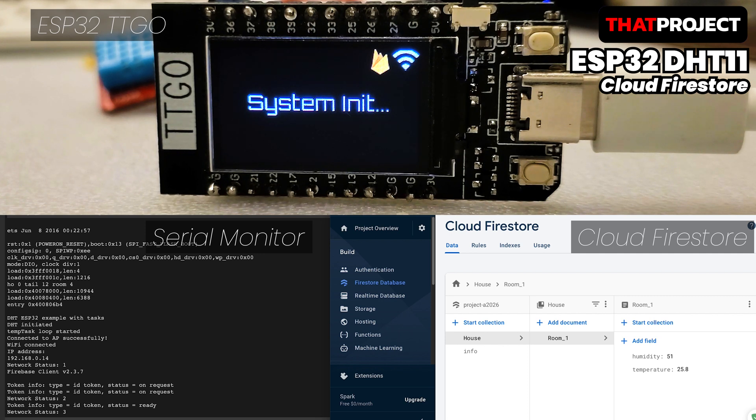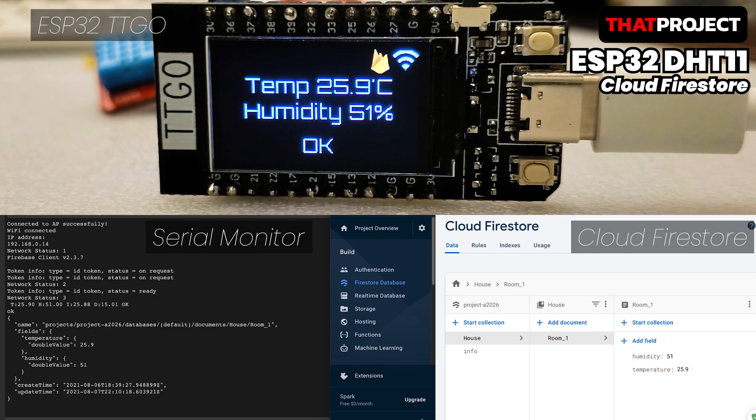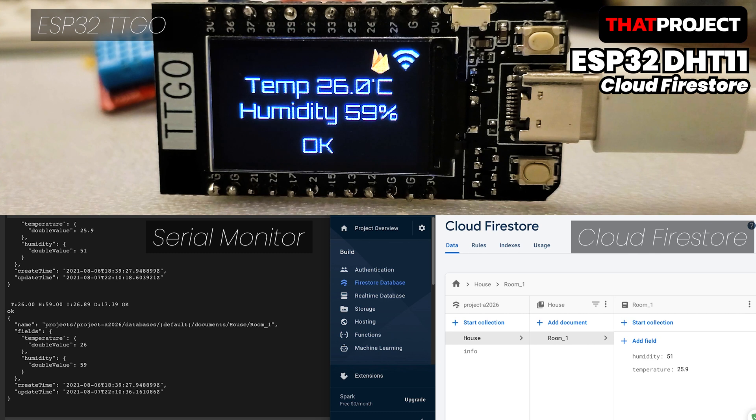Hi there. My name is Eric and welcome to my channel, whether you are new or returning. In this project, based on ESP32 TTGO, we will use DHT11, a basic digital temperature and humidity sensor, display the current temperature and humidity on the built-in screen, and store them in Firebase Cloud Firestore DB. It'll be good to think about it as an upgraded version of one of my previous projects which is using Firebase.